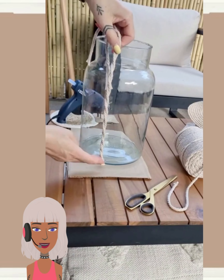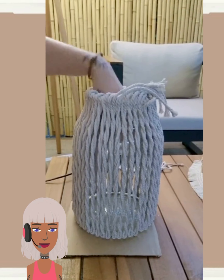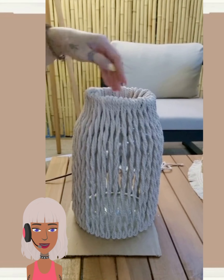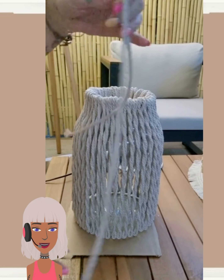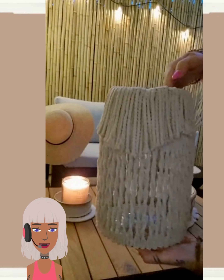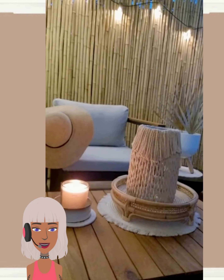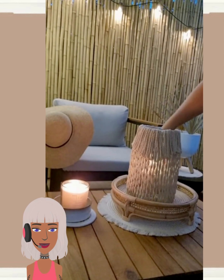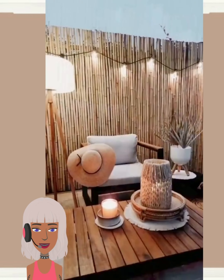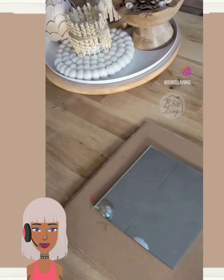This first one involves someone making their own lantern. I feel like this would be a great little weekend project if you're looking for something to do and want to make your outdoor space more beautiful — just take an old jar and make a lantern. Her space looks so cozy and nice, very cool design.